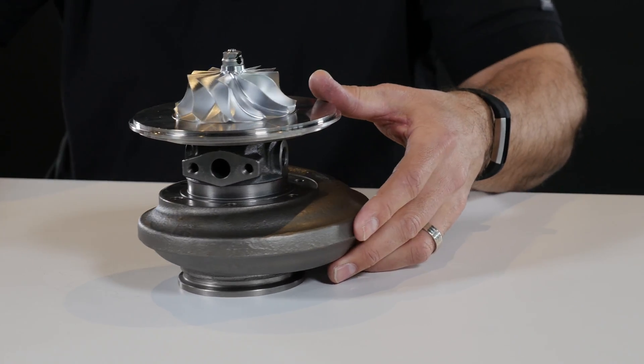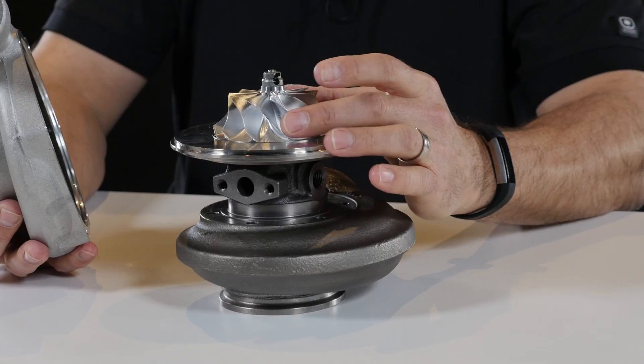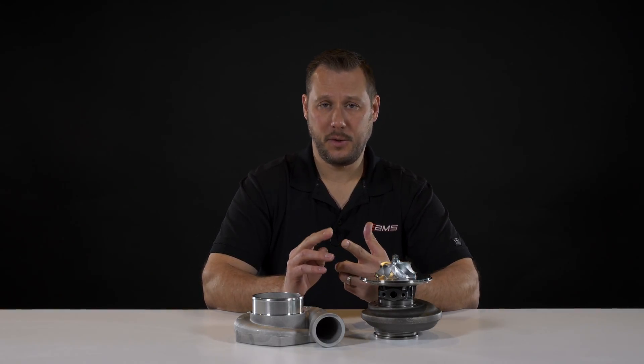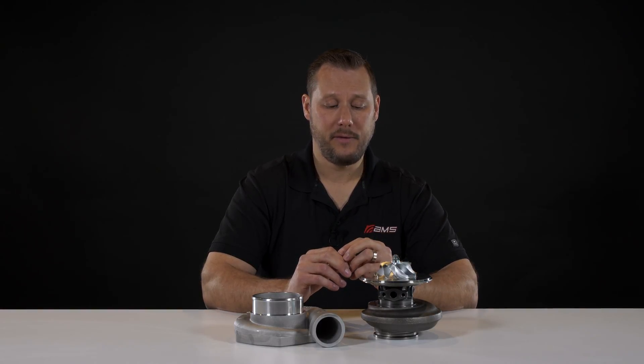So how does a turbocharger actually work? The turbocharger takes in ambient air from the compressor side, the compressor compresses the air to make it more dense, and discharges it into your engine. Denser, compressed air has more oxygen in it, and oxygen is used in the combustion process to make more cylinder pressure — the more cylinder pressure, the more torque and horsepower the engine makes.